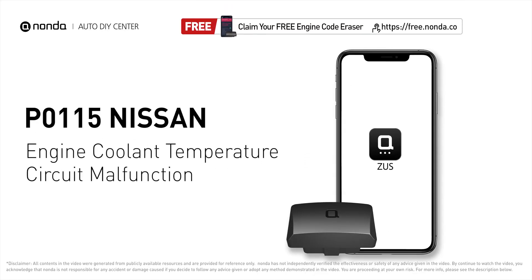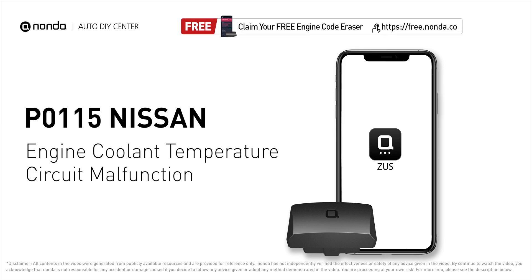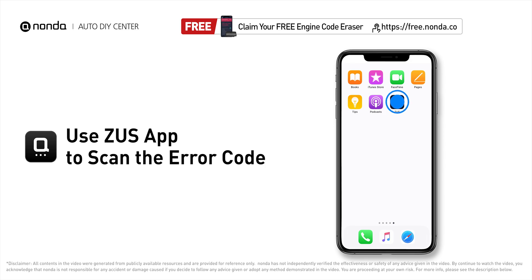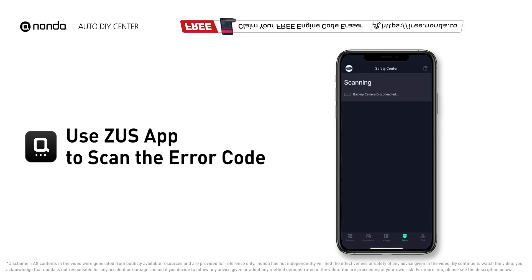This P0115 repairing video is dedicated to Nissan's drivers. If your Nissan is getting a P0115 error code, this video is going to show you two practical solutions to fix the error code at home. Use the Zeus app to scan your vehicle and see the error code P0115.